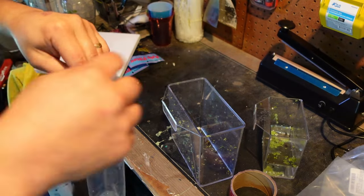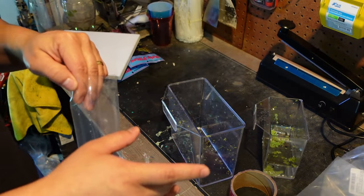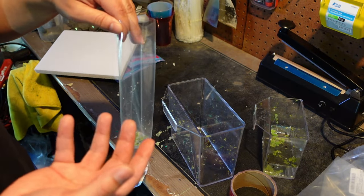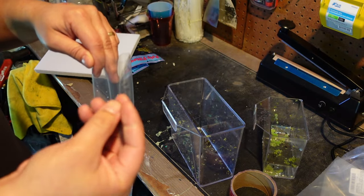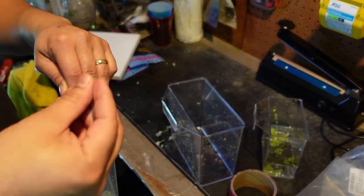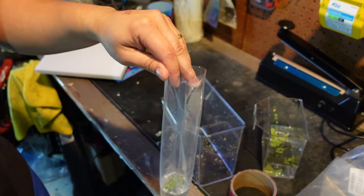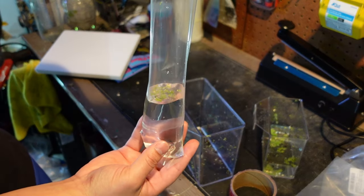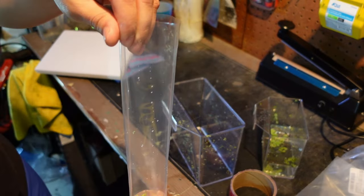After putting the clean water in, I hand-grab the fish. I think this is important — some fish get caught in the net and I think nets do more harm than good. Actually handling the fish with your hand is safer. You don't want to handle your fish all the time because that will affect its slime coat, but transferring it from one container to the bag is no problem. Once you have your fish in, you can see if you need to add a little bit more water.